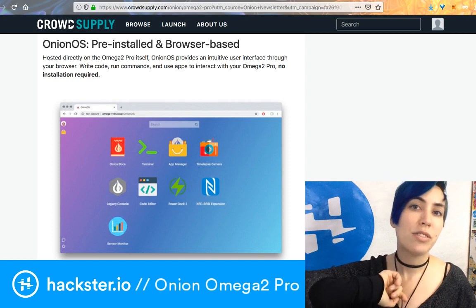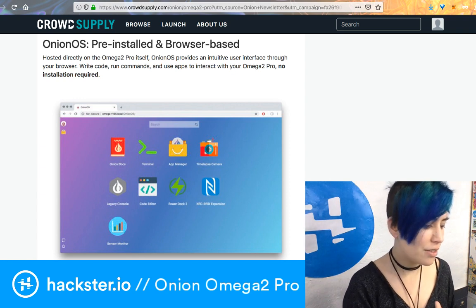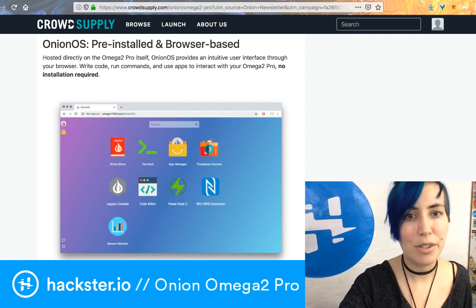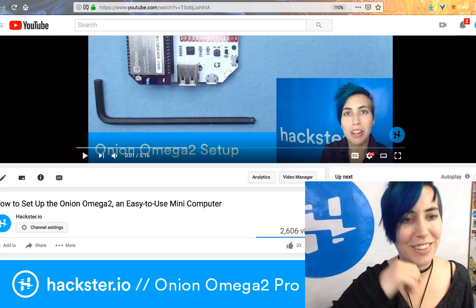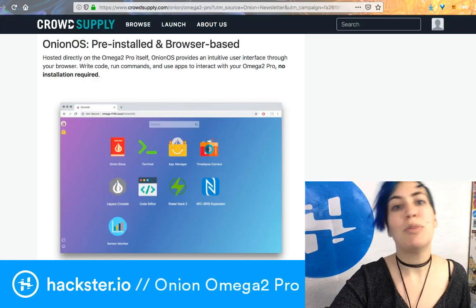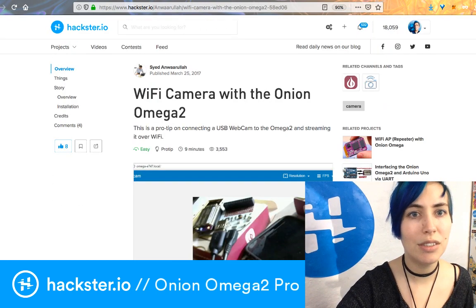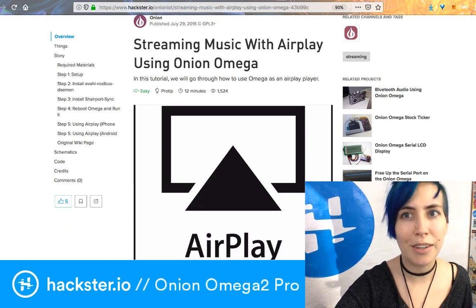You don't have to jump on expansions right away. The Onion OS comes pre-installed and is browser-based, so you don't need to install anything on your computer. It's a little server hosting a browser-based interface called Onion OS. I previously showed how to set up the Onion Omega 2 back in August 2017 — how time flies — so you can check out that previous video.